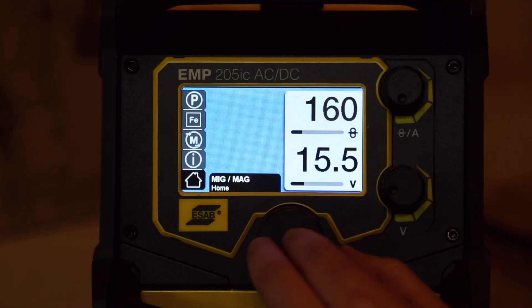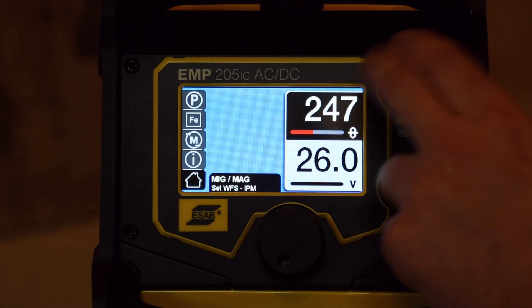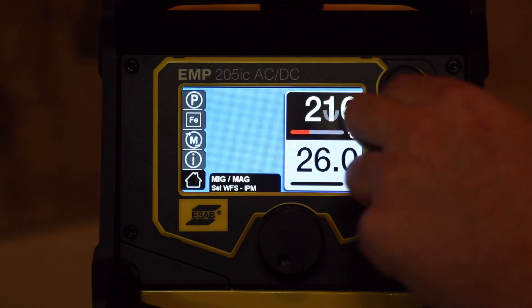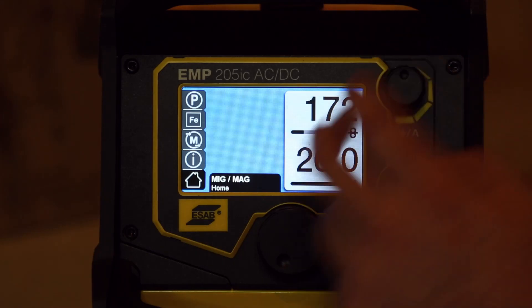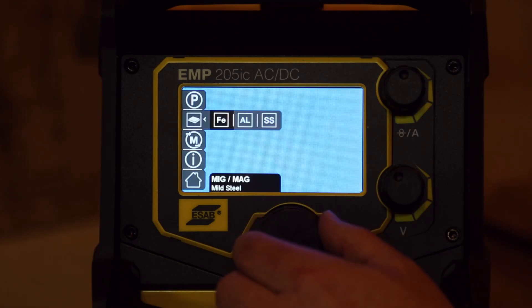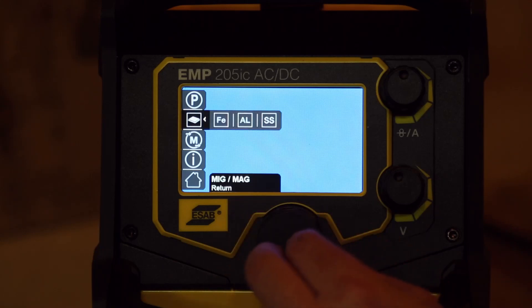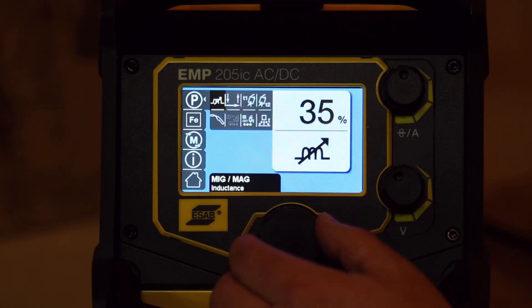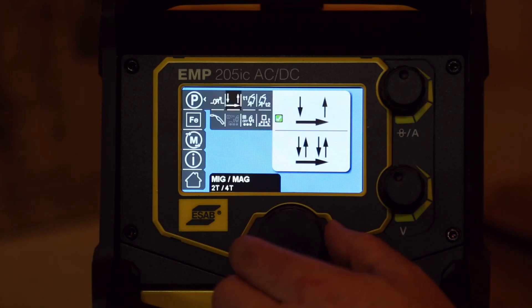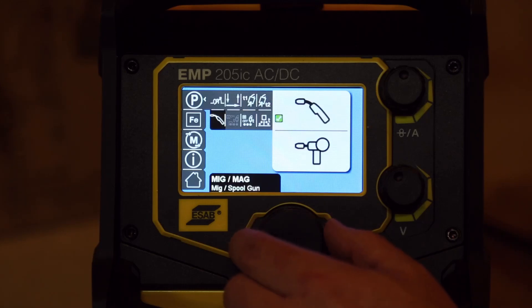Let's go look at regular MIG. You've got your voltage setting here again — up to 26 volts. Wire feed goes up to 475 on both settings; it doesn't matter if it's regular MIG wire or flux core, it'll still give you that wire feed speed. You can set your types of metal: mild steel, aluminum, or stainless steel — three of the most common materials. In advanced settings you've got inductance, 2T/4T, pre-flow, and post-flow.